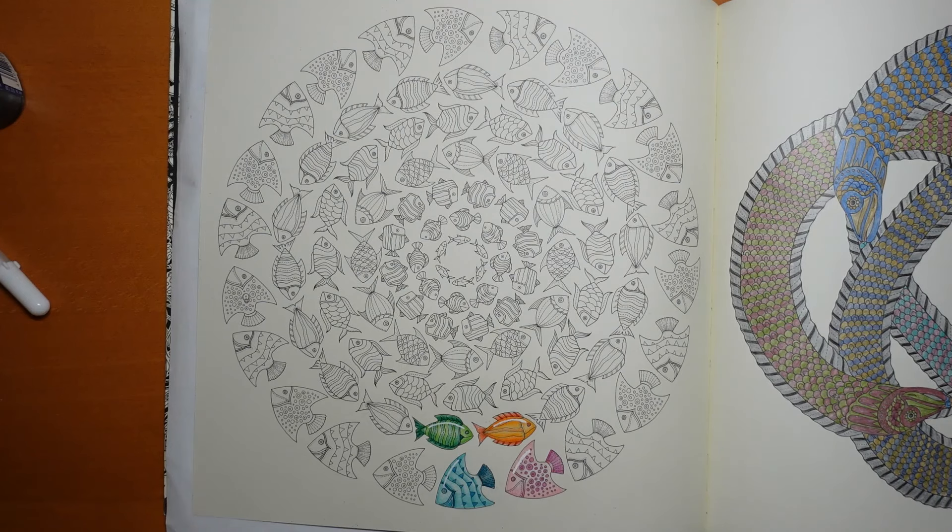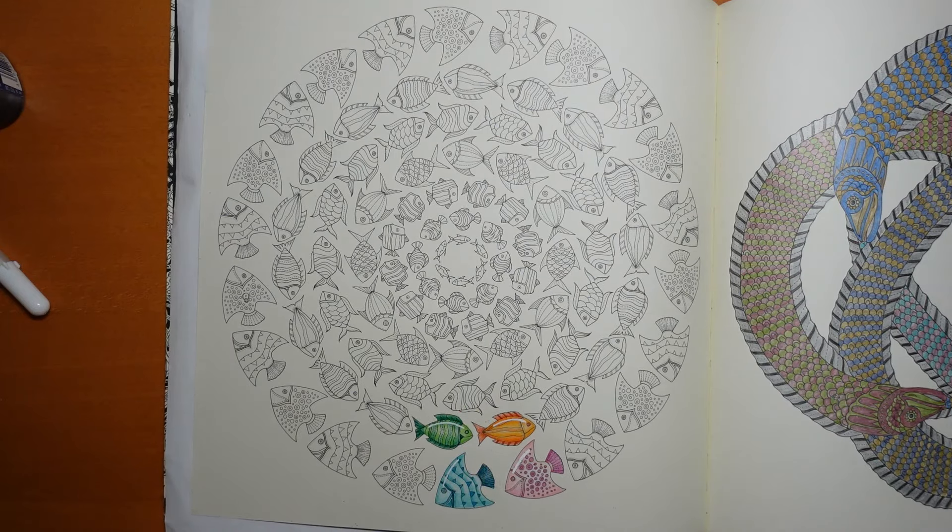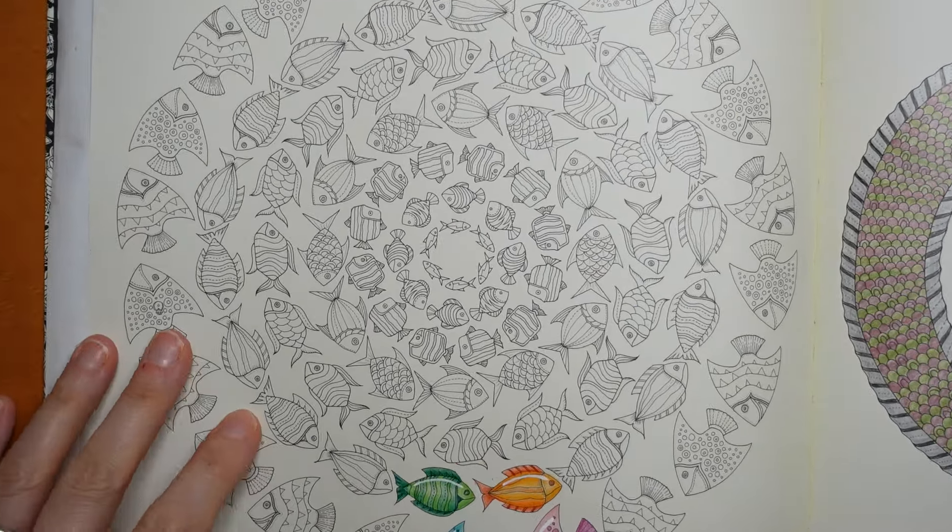Hi everyone, welcome to video 5 from this series from Lost Ocean by Johanna Basford, using Studdler Design Journey pencils. We are going to be doing this stripey fish here today, so I'm just going to come in closer.